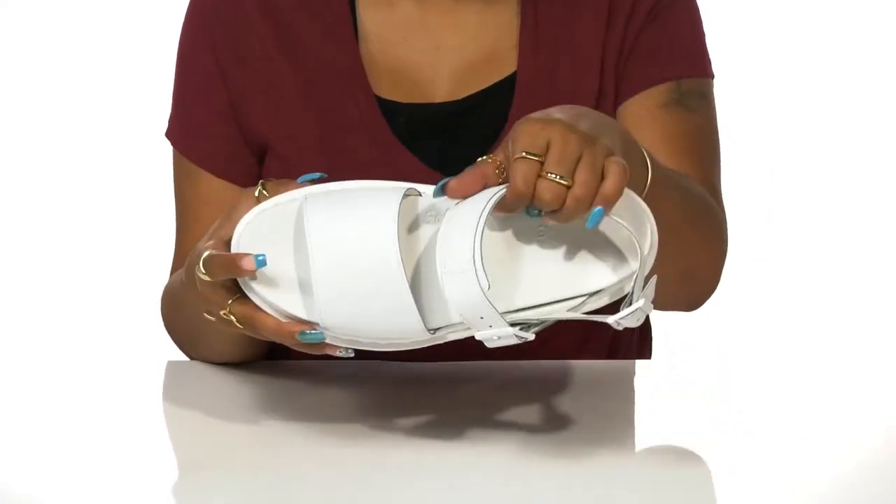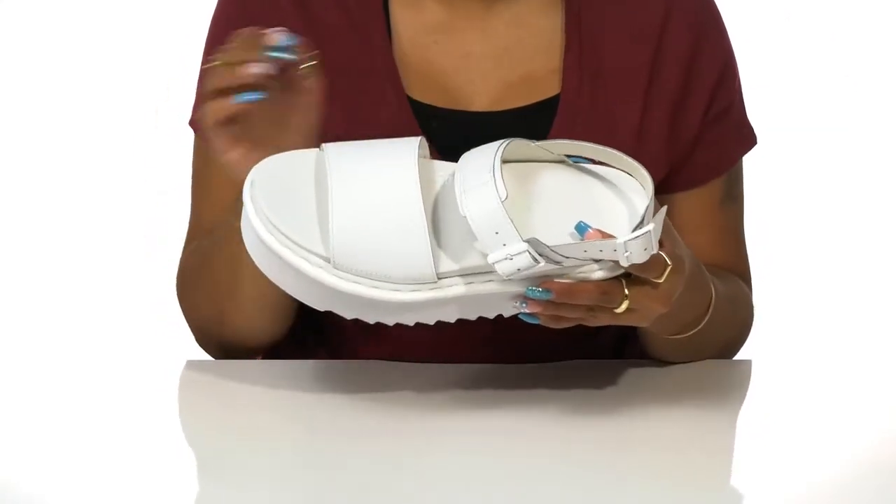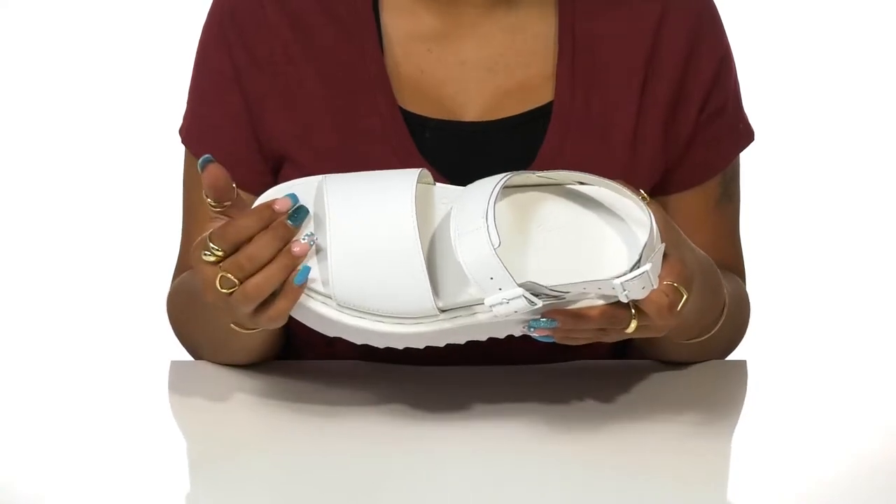The leather lining rests coolly against your feet while the insole is very well padded and has some contour to shape to your foot and give you some all-day comfort.